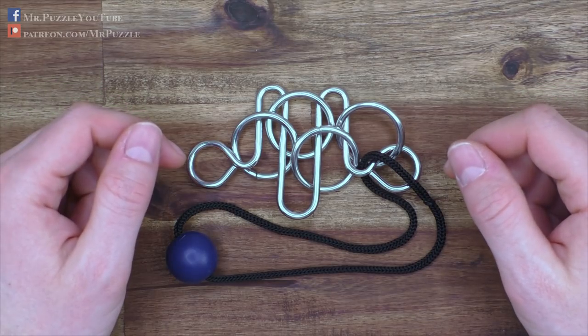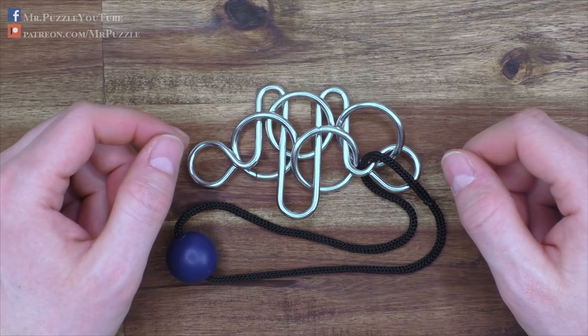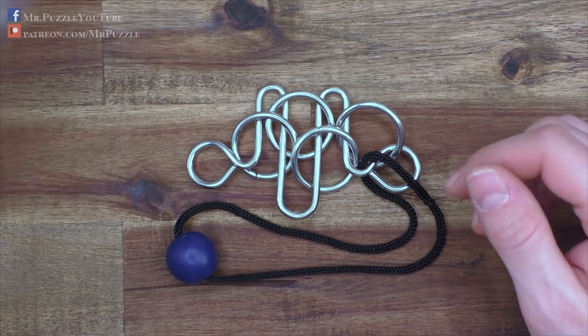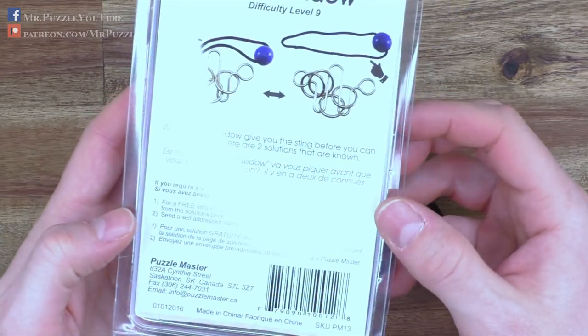Hi and welcome to another episode of Mr. Puzzle. Today we're going to talk about the Black Widow. It's a wire puzzle or a disentanglement puzzle, and part of the Puzzle Master wire puzzle series that comes in this box here.